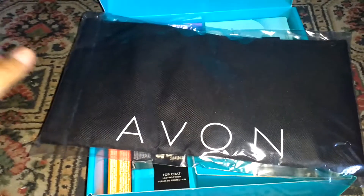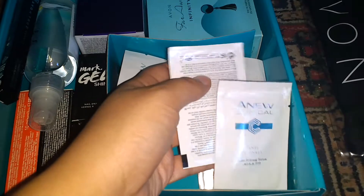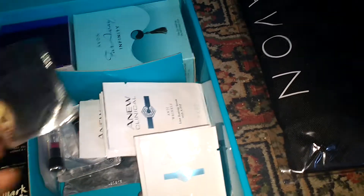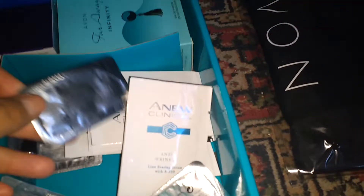So we've got this Avon bag. We've got some samples here — anti-wrinkle defining repair. We've also got some lipstick samples, and some more lipstick samples, more lipstick samples.